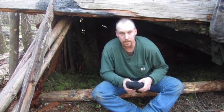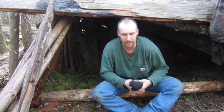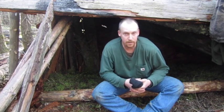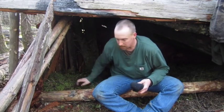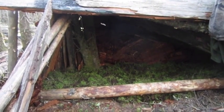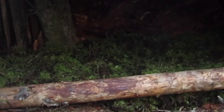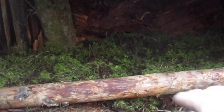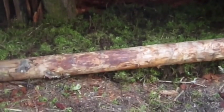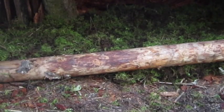I want to show you what I did in here to the shelter. Those of you who saw the video making this shelter, this is kind of an upgrade if you're going to stay in this shelter for more than a night. I laid this log right here across the front, and I got this moss that's all over here and filled that up - that'll be a good insulation barrier between me and the ground and help keep me warm.